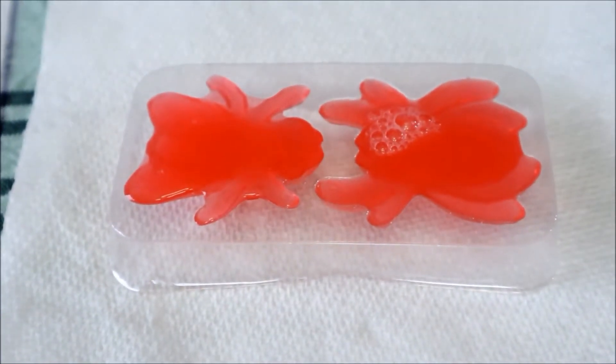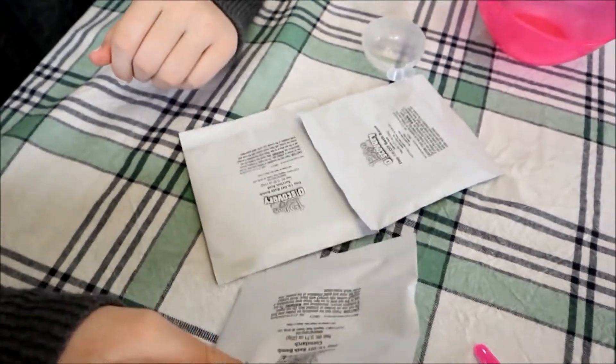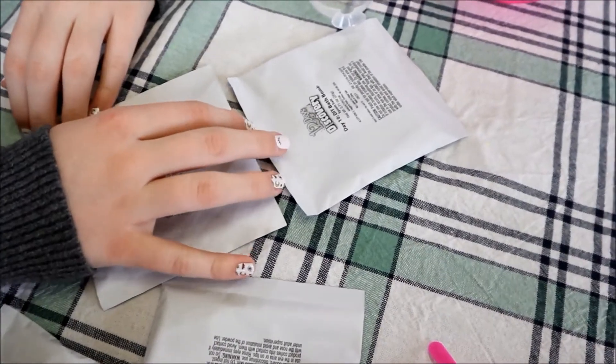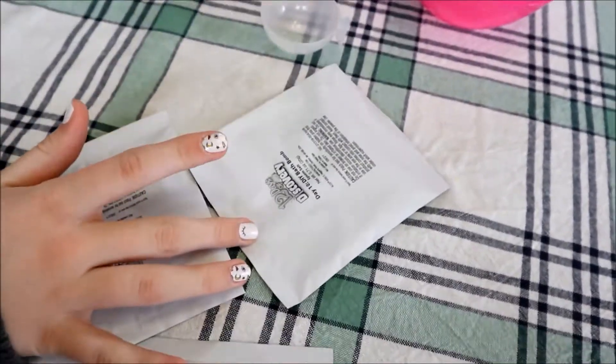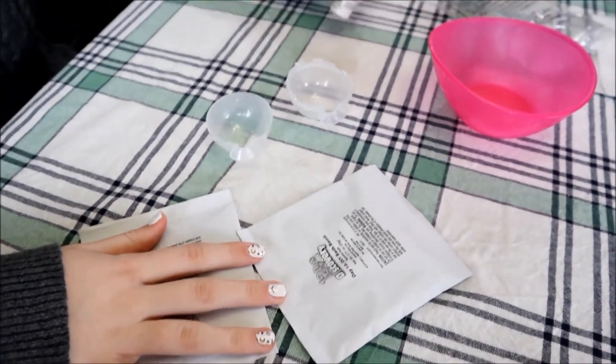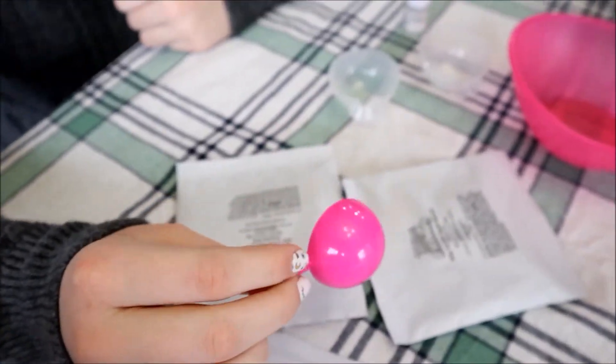Okay guys, here are the jellybugs. The next one is number ten: DIY bath bombs. Here's what comes in the packet: baking soda, cornstarch, acid, Epsom salt, and the bottle mold. This also comes with glycerin and a bowl. The one thing that doesn't come in it but you might want is scented oil, but we don't have that.